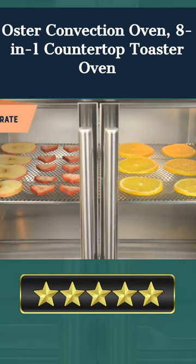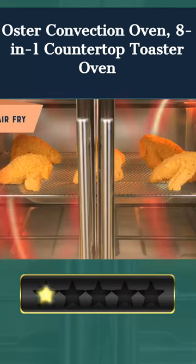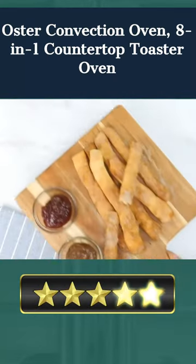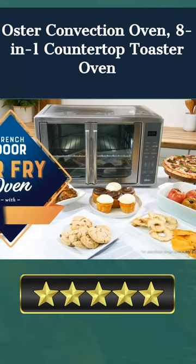With a powerful 1,500 Watt wattage and digital controls, you can be sure that all your meals are cooked to perfection, taking the guesswork out of cooking. Plus, the Turbo Convection Baking Technology ensures your meals are cooked quickly and browned to your desired level. With the Oster Convection Oven, cooking has never been easier.